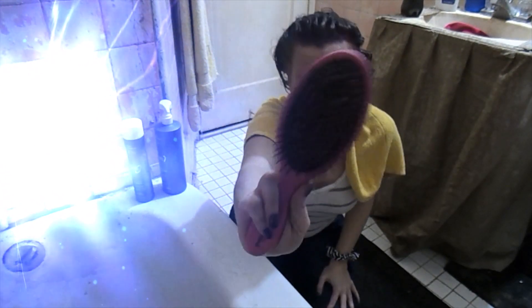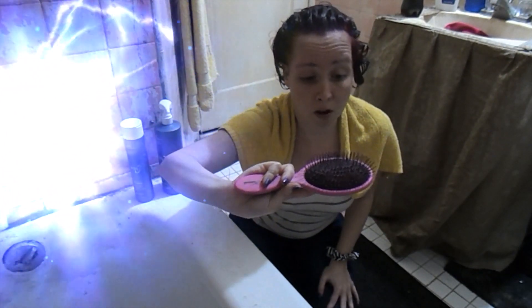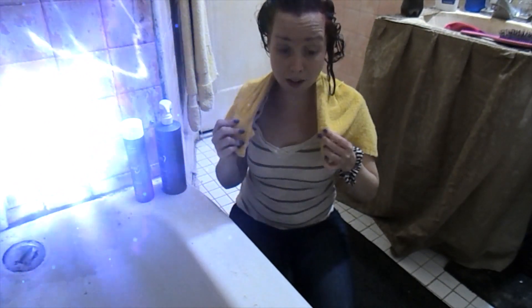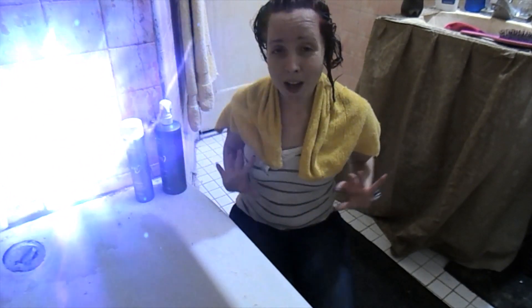Normally the hair color doesn't stain the brush, but last time when I got my hair done with the other dye, the hair color would stick in the brush. So we'll see how it goes and I'll update you on how it dries.